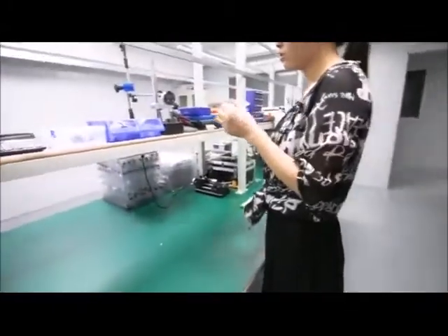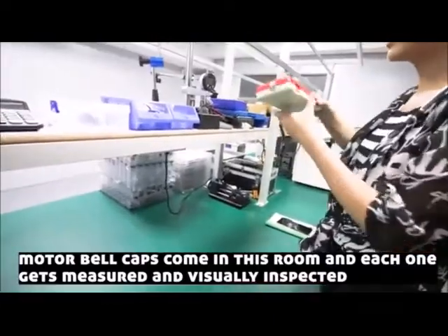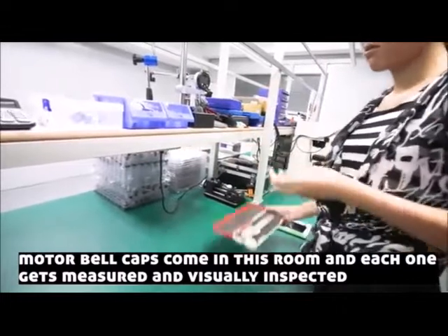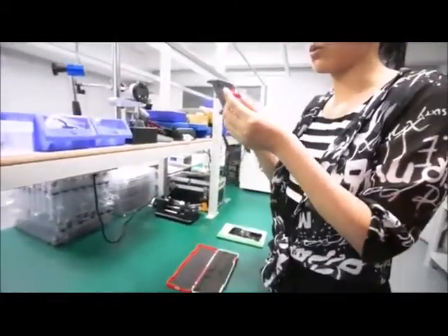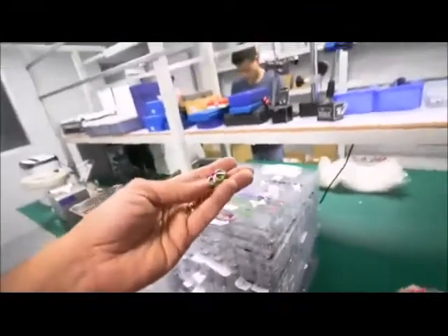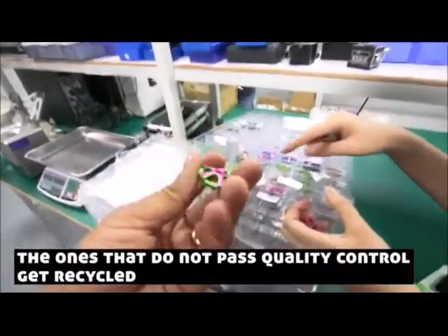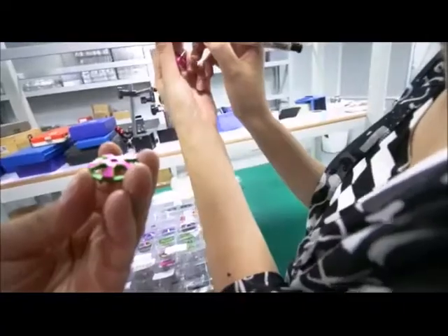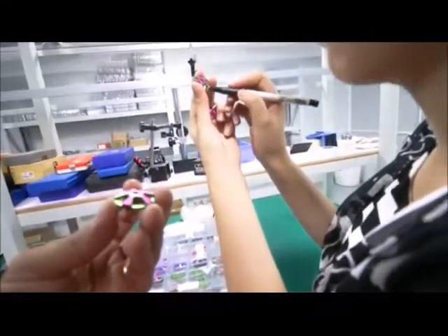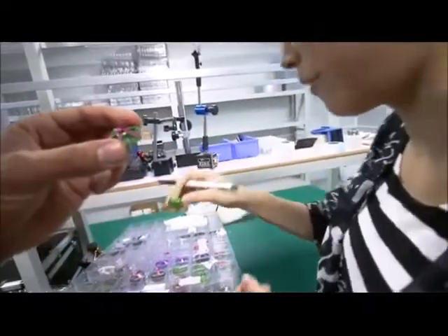When the bell cap comes, you will only calculate and measure. This did not pass QC? Yeah, it didn't pass because this place has some scrap, so it's not qualified.